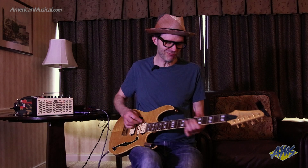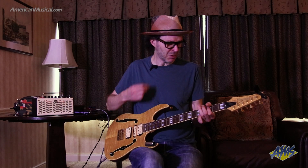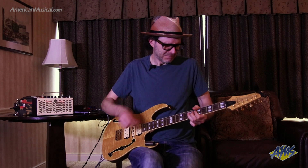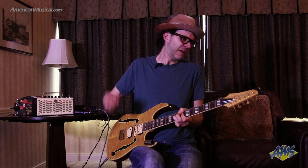Most people would say don't put the action high because it's hard to play, but eights are not hard to play, and I can bang away on it without getting buzzes. If you have low action you tend to have a light touch because if you hit it too hard you get buzz — the string's vibrating. But man, what feels better than a vibrating string? It really resonates; it's not just a visual thing, it's really creating something.